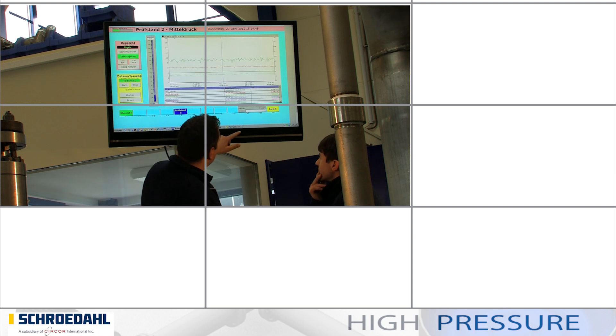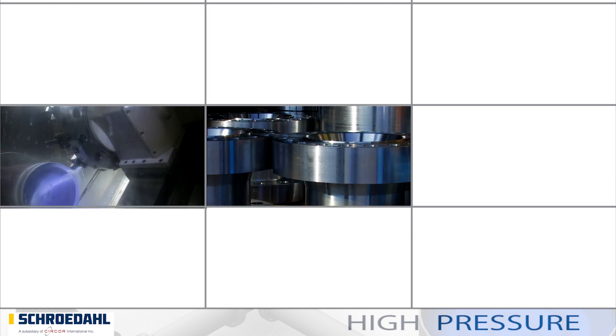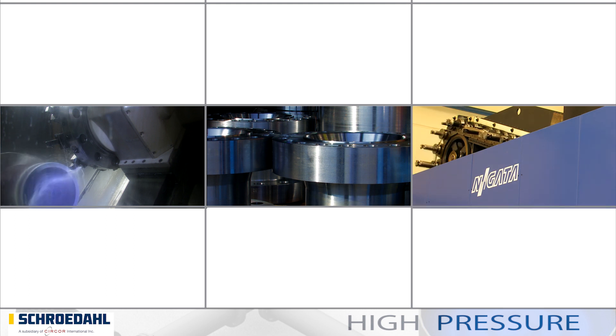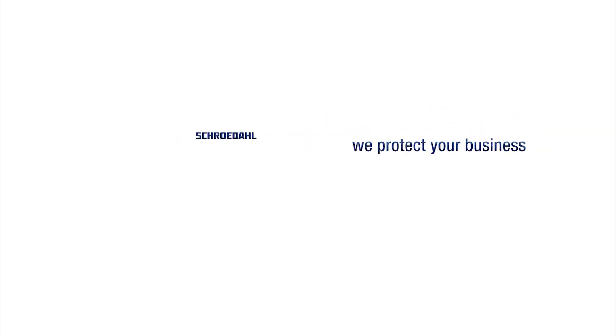We at Schroedahl are constantly developing ourselves and our products. We are already solving your problems of tomorrow today. Contact us. Schroedahl — we protect your business.